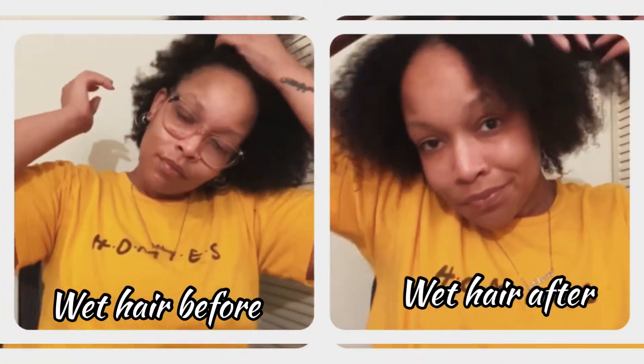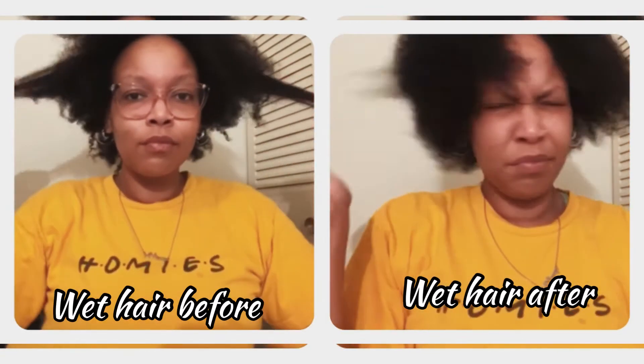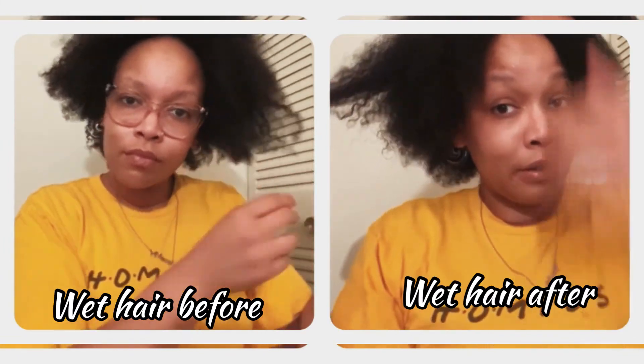Alright, so now I have washed the products out, and my hair feels really good. I am about to show you a before and after — it looks amazing. So if you like what you see, be sure to like my video, subscribe to my channel, and come back next week for another tutorial. Bye, y'all.